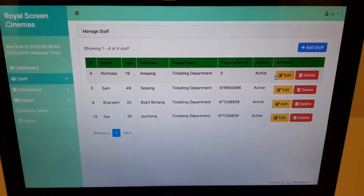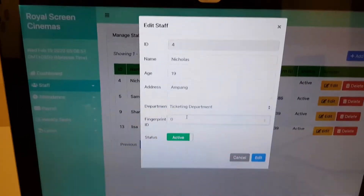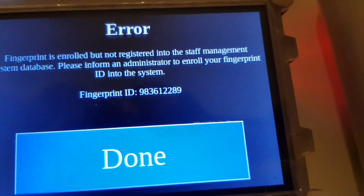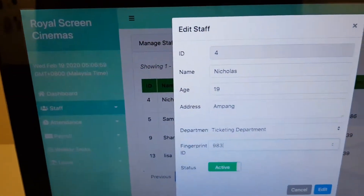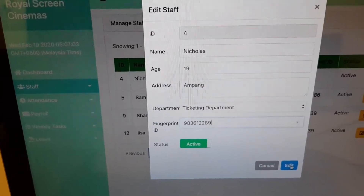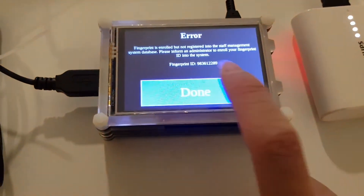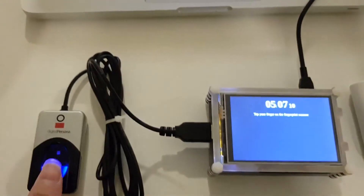So I'm going to edit this entry with my name and the fingerprint ID — it's 983612289. Now that I've added my fingerprint ID, let me press done and scan my finger again.